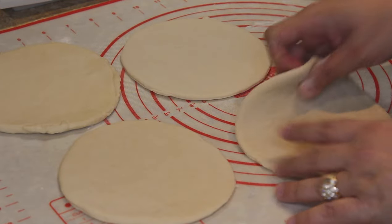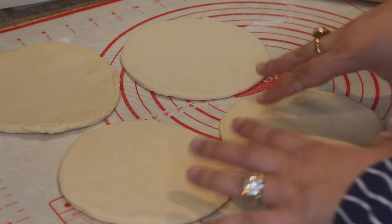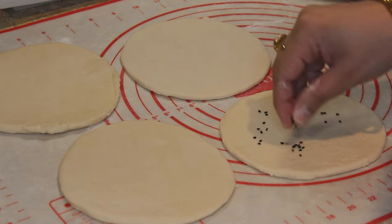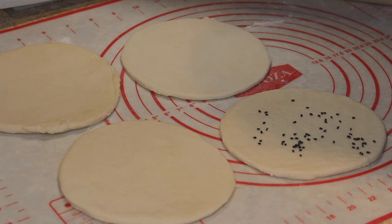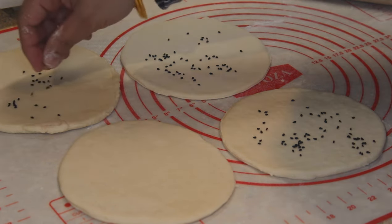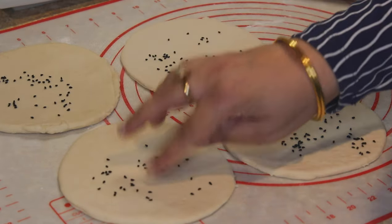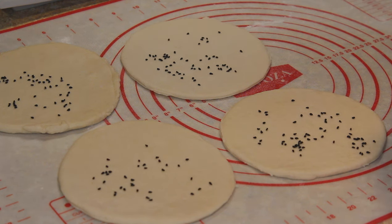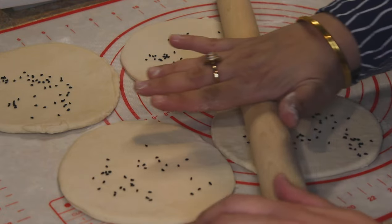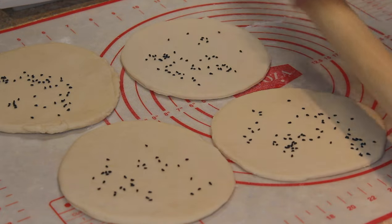At this point you can cook the naan as is, or you can top it with onion seeds, sesame seeds, chilli flakes, or Italian herbs — the options are many. With a very light hand, just roll the seeds into the dough so they stick with very light pressure.